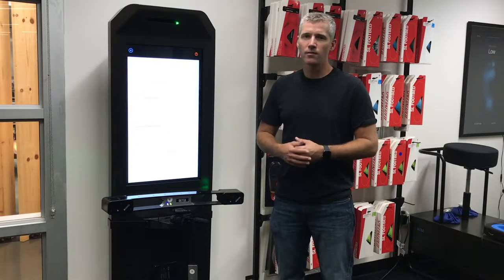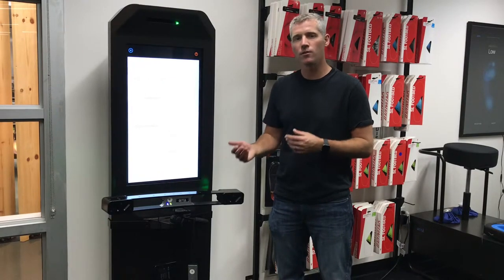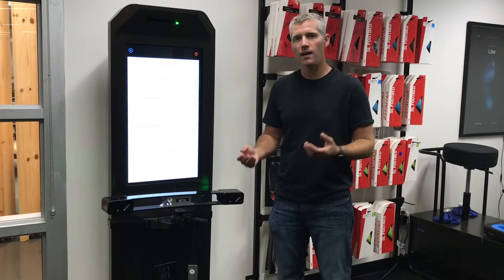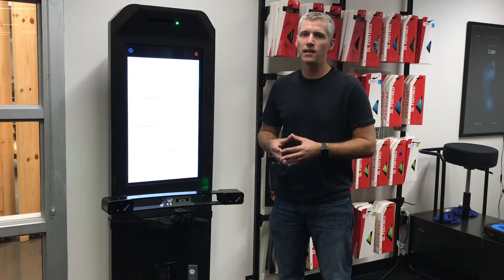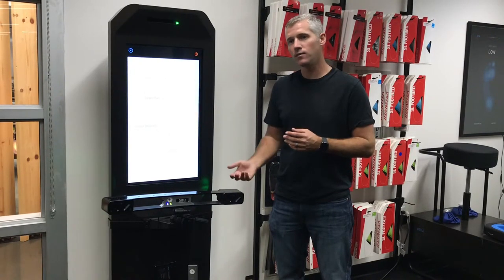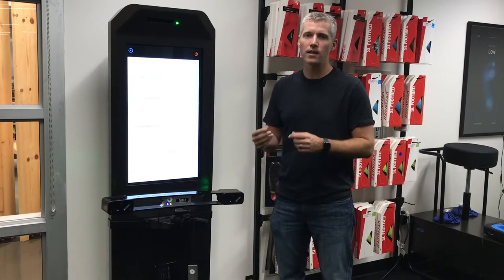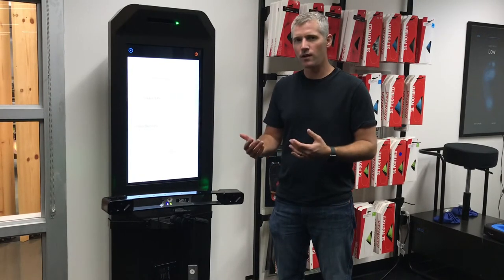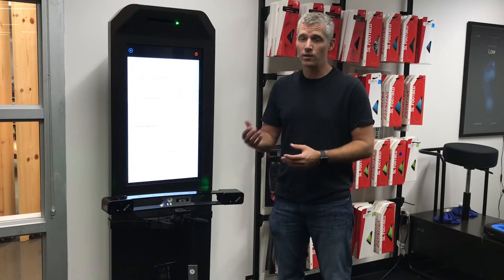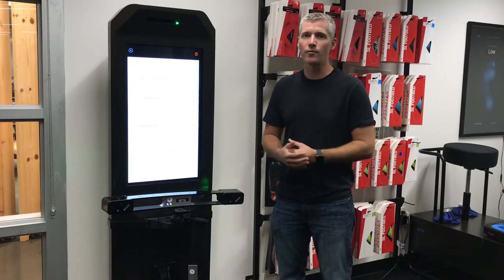It'll say 'custom footbeds available' if both of their feet had the same arch support recommendation. For example, if both feet say I should have a blue footbed, then it'll say 'custom footbeds available.' If Retool Match shows a green recommendation for the right foot and a blue recommendation for the left foot, then it will say 'custom footbeds recommended.' That's essentially a way to show the rider that in their situation we really do recommend custom footbeds, because neither the blue nor the green is going to be perfect for them.